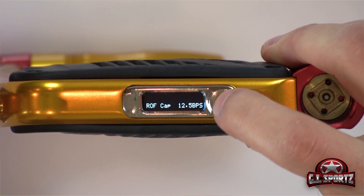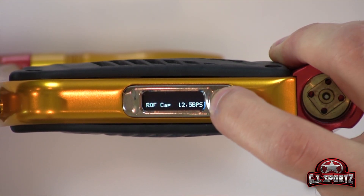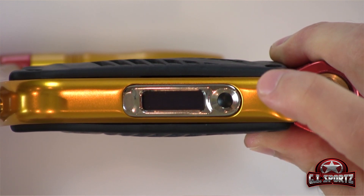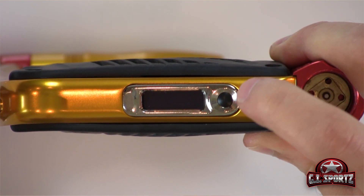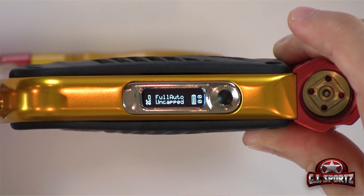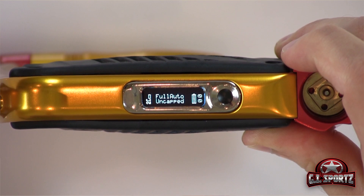To ensure that everything is saved, you press your power button and hold it down. You'll see the countdown go and the gun will turn off, and now your settings are saved. As soon as you power back on without holding the trigger, the gun will boot up with the settings that you have chosen.